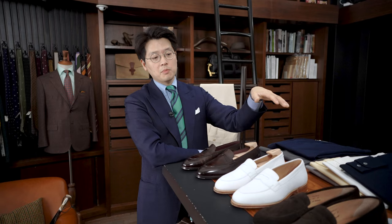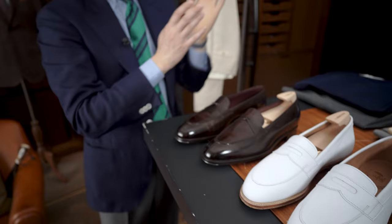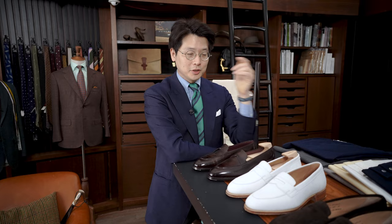The Jiro last has been made into many different loafer styles. For instance, this is called the Duane, which is a penny loafer. The Jiro last Duane is one of the Armory's best sellers — we do really well with it. I wear it a ton, lots of people really love it. It's a comfortable shoe, works well for a lot of people. And even Fukuda-san, who is obviously the father of the Jiro last and the Duane, loves that shoe.